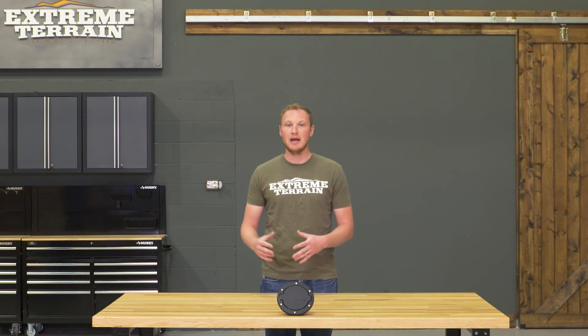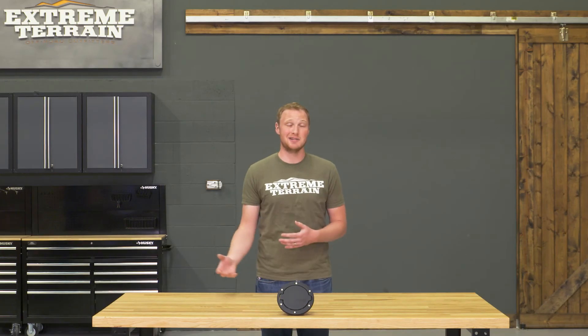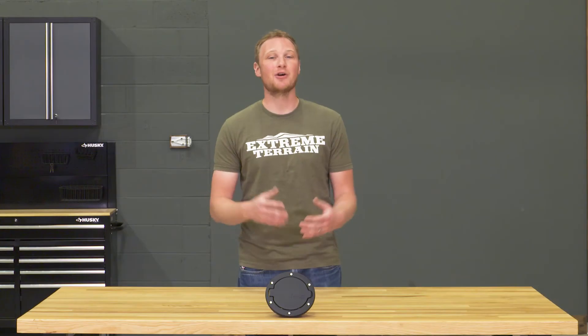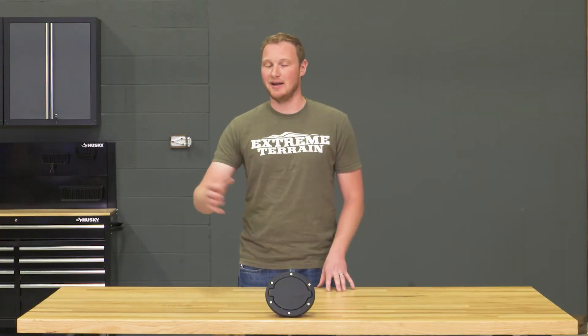So you are going to pay a little bit more for that. If you're looking for a fuel door that maybe isn't a one-piece, that does require some drilling, you don't need it to say Jeep, and you want to save a little bit of money, there are a lot of options out there — but this is the only one that's going to be a genuine Jeep product. So if you want this, you're going to have to pay a little bit more.